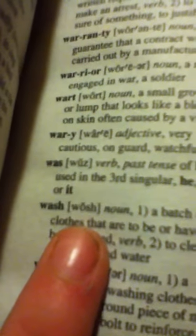The word wash is right there, right where my finger is. 'A batch of clothes that are to be or have been washed; to clean with soap and water.' Look at that phonetic spelling — it says 'wash,' not 'warsh,' wash.